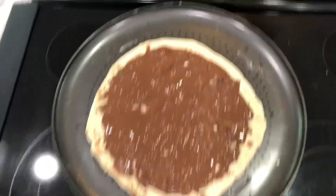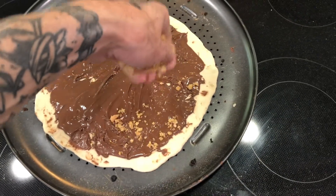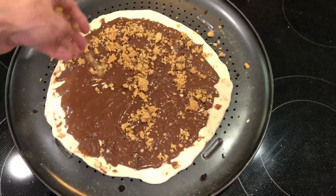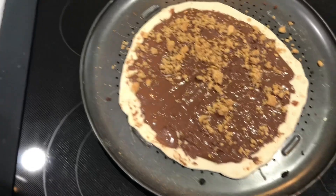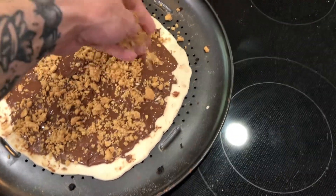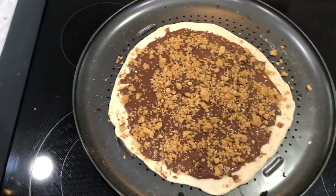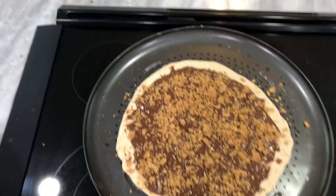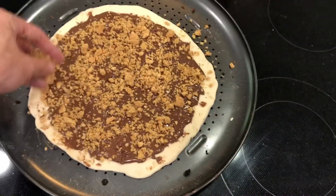Got some of our crumblies here leftover from yesterday from the apple pie, we're gonna put it on there, give it a little bit of texture, a little bit of crunch. Don't need as much as yesterday. I was originally thinking marshmallows or something.